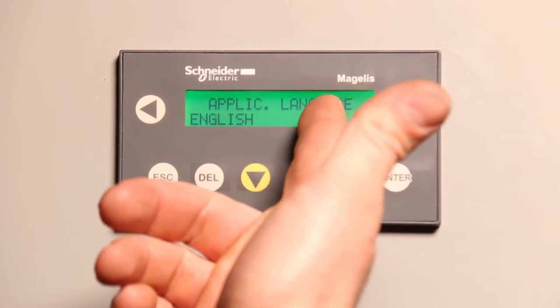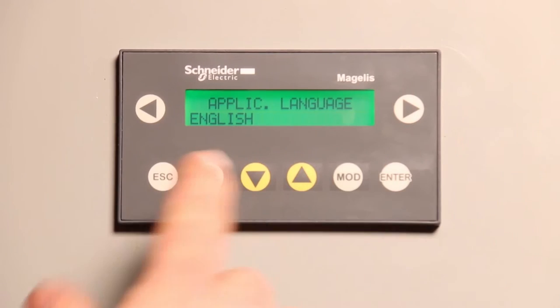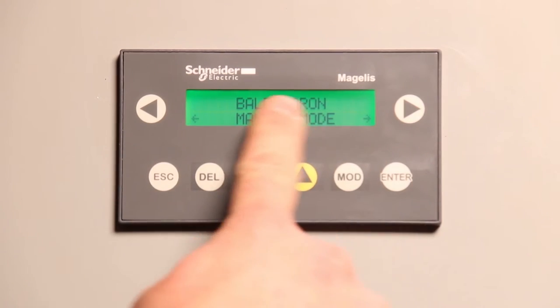If you select left, you can actually change the language. I'm going to keep it in English. If you hit escape, you go back to the main screen.